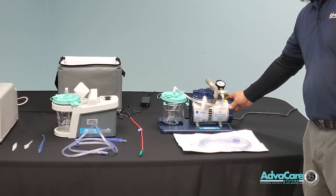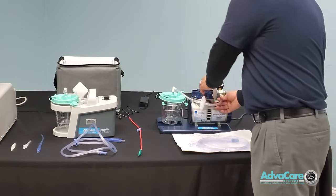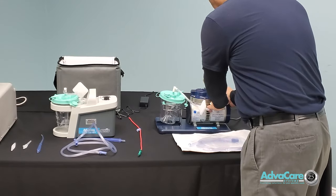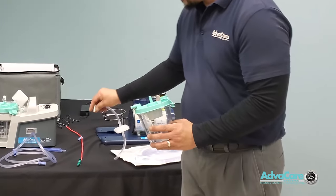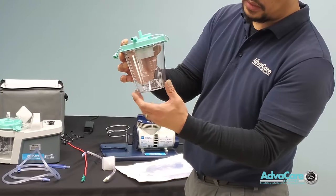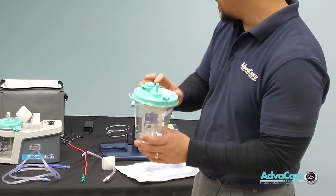Whenever we are going to set up a suction machine for proper use, you would always have a canister for fluid collection. You always want to inspect the canister itself for any type of visual cracks. Any type of visual cracks may cause an air leak.